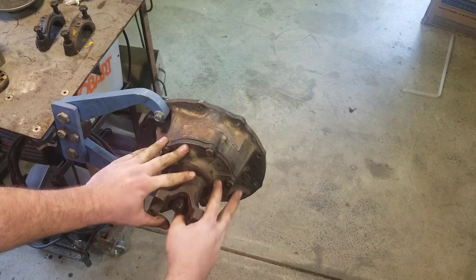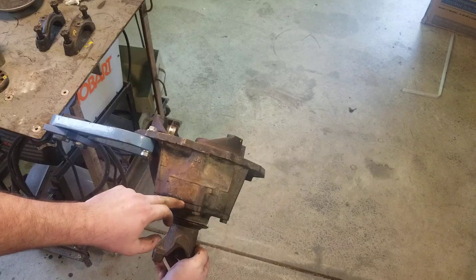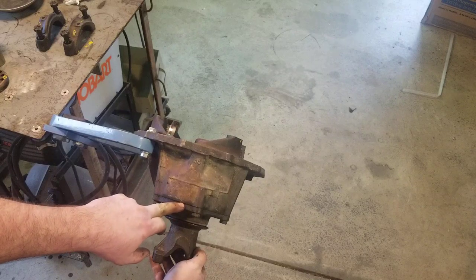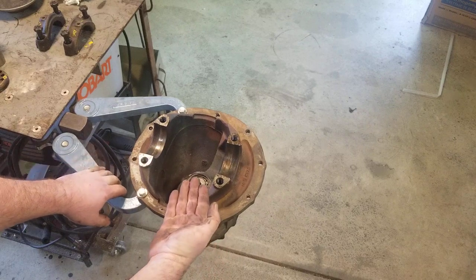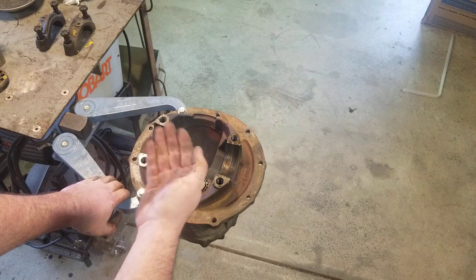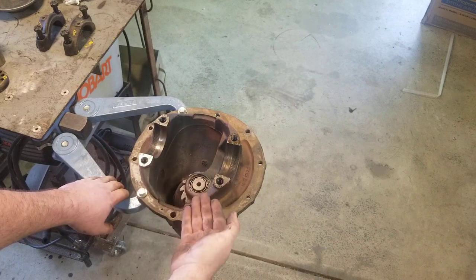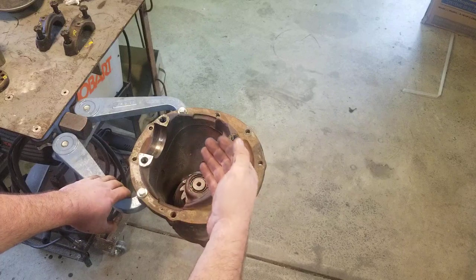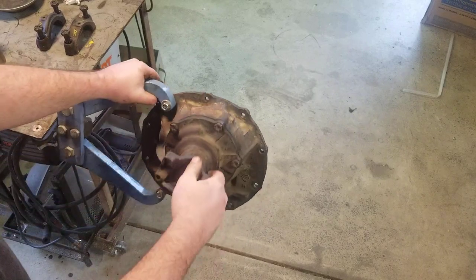The bearing carrier bolts in. With the 9-inch, they use shims between the housing and this carrier — this is how they set their pinion depth. As this gear moves farther into the differential, it will ride closer to the toe end of the ring gear. If we shim more, it moves away from the ring gear and we move more out on the heel side.